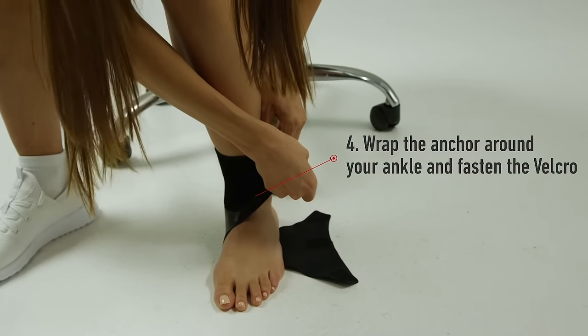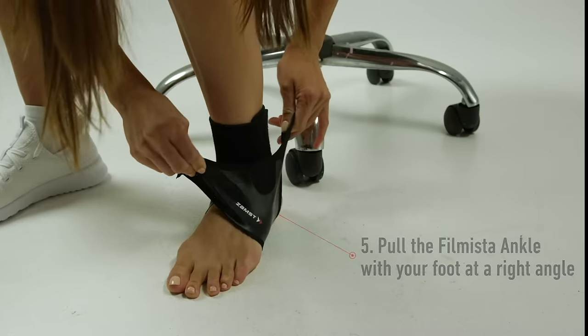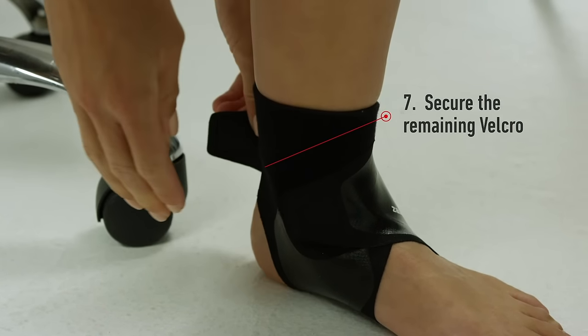Wrap the anchor part around your ankle and fasten the Velcro. Pull the filmista ankle with your foot at a right angle. Pull the middle Velcro up and over the outer ankle bone and fasten. Secure the remaining Velcro to create a seamless closure.